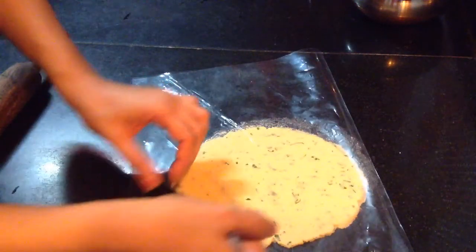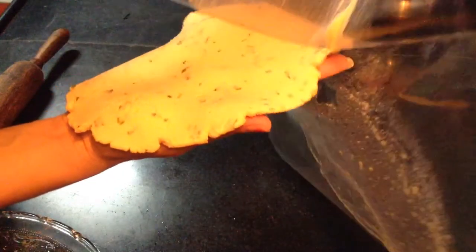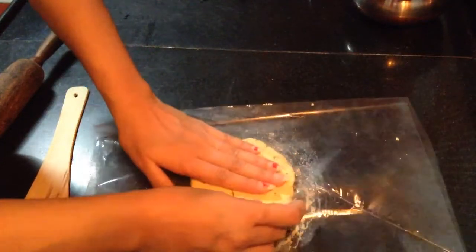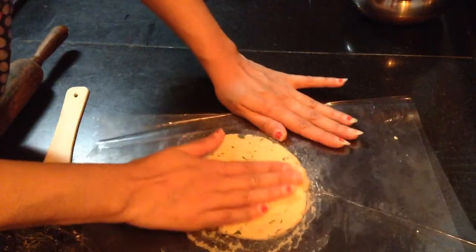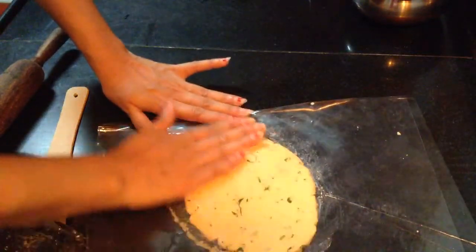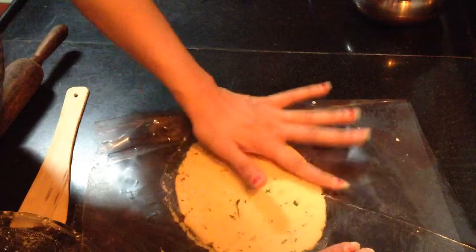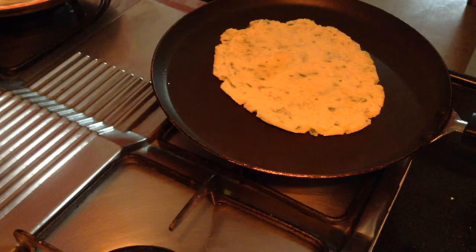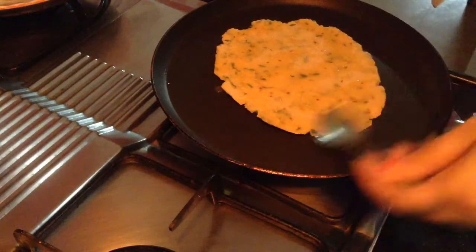Once it is done, just remove the top layer of the plastic bag, then the bottom one, take it on your hand and put it on the pan. Once one side is roasted, apply clarified butter and spread it all across. Cook it till golden brown in color from both sides, tapping so the clarified butter smears onto the rotis.